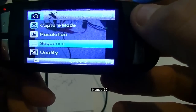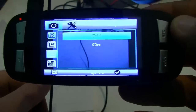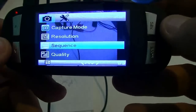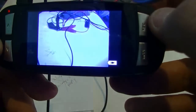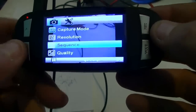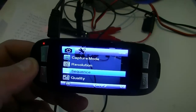Down to sequence. What sequence does is it takes three pictures in a row. Let's just try it out — go out of the menu and take a picture. There you go: three pictures, you can hear the little shutter sound. So we'll go back into sequence and turn that off. If you had it set to a 2-second, 5-second, or 10-second timer with sequence selected, it'll still take three rapid-fire photos when triggered.